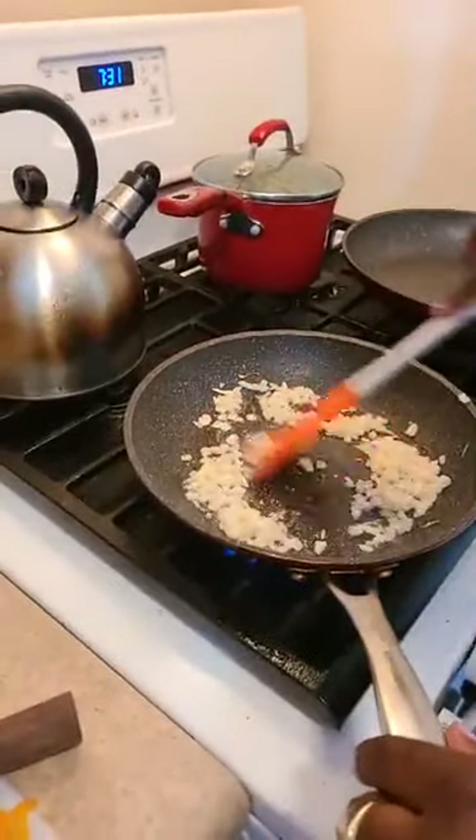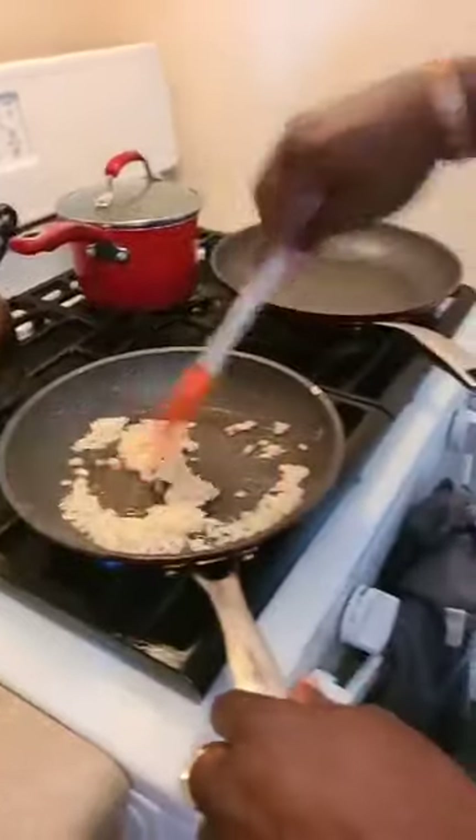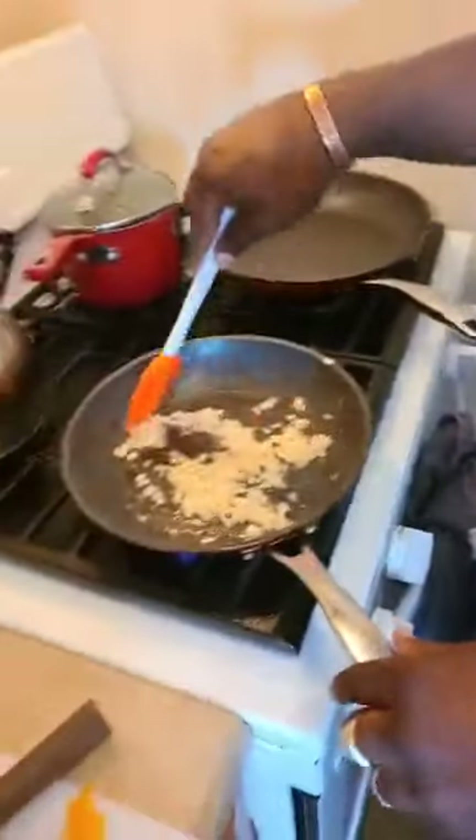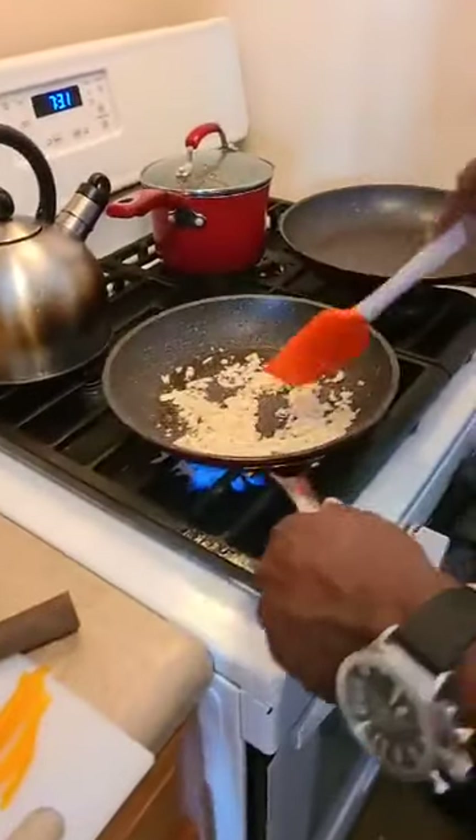So the rice is ready — it doesn't take long for that rice. Still waiting on our Right Rice coupons though. Right Rice — that's what it's called. Right Rice wasn't sending us some coupons, we ain't got them yet y'all.